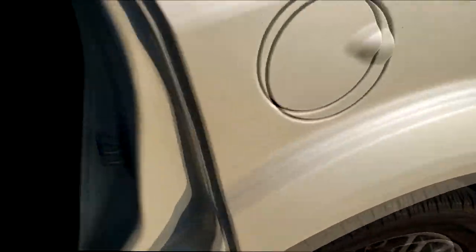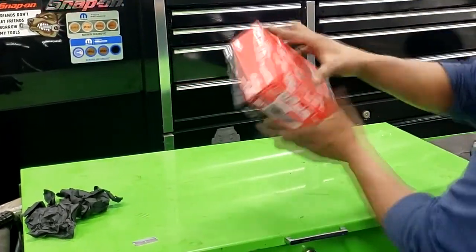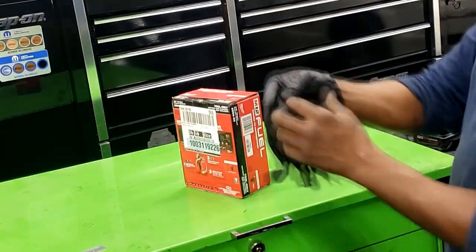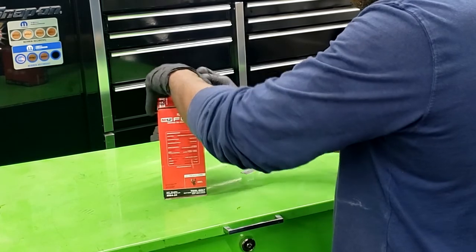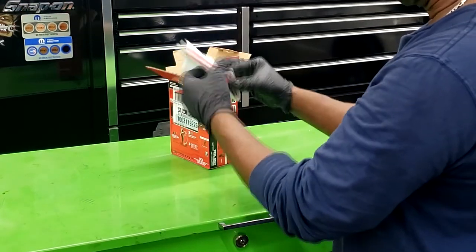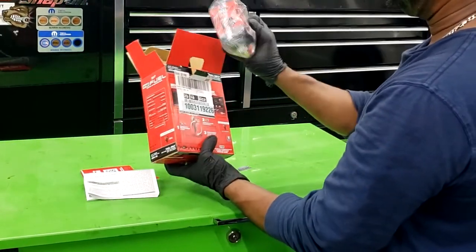I'm headed to the shop to play with my new toys. Let's do it right now — here's my 3/8 stubby impact driver. This is all new to me; I'm no tool review guy, but I'm doing an open box review. I'm having a hard time even opening the box, but we're gonna get through it. Here's some instructions and warranty information — all new tools come with paperwork.